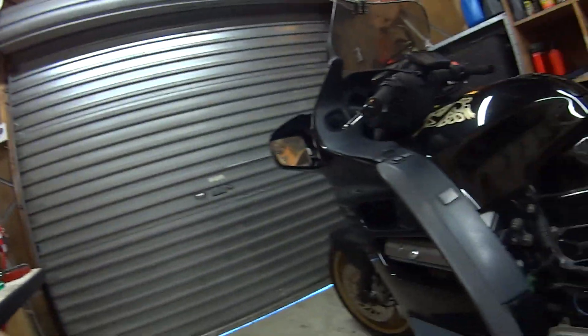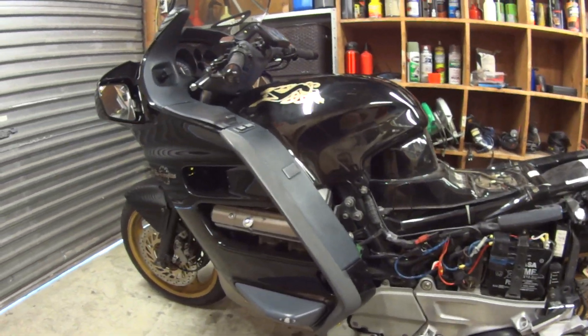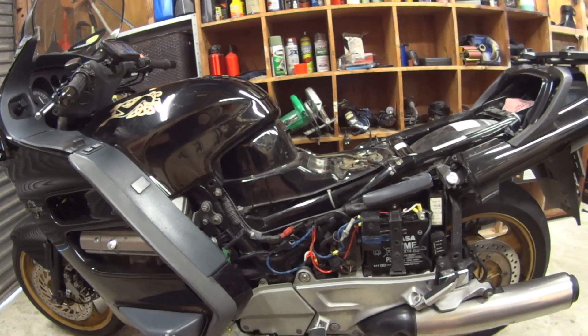G'day team, it's your old mate the Kiwi Badger. I thought I'd make a wee video — not necessarily for my subscribers, but for those of you who have ST1100s. I have this 1995 Pan European, which was sold in England and came to New Zealand with its previous owner.